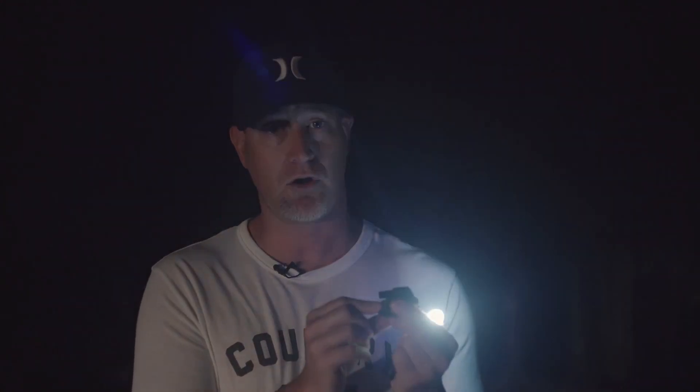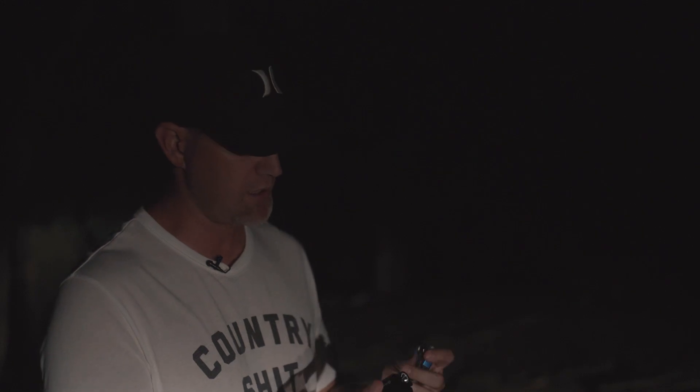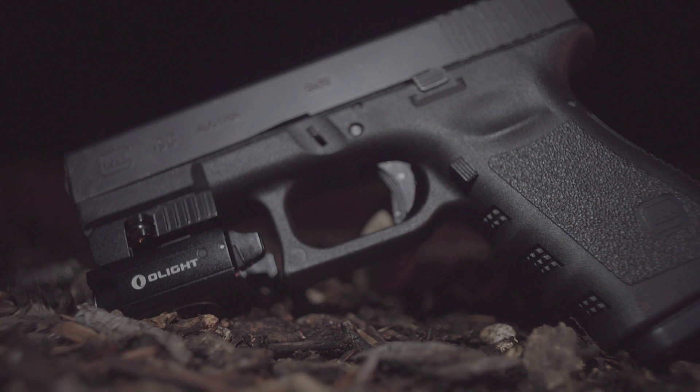It's not one of those lights that's got multiple settings, strobes, and all that stuff — it's either on or off, on one of two ambidextrous switches. So I really like this little setup. It's comfortable, it's lightweight, puts out a ton of light for its size, and that little rechargeable capability is just awesome. Very versatile — can go on your pistol or your rifle.